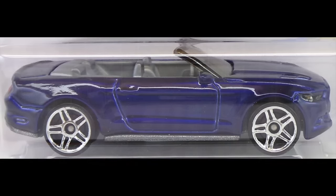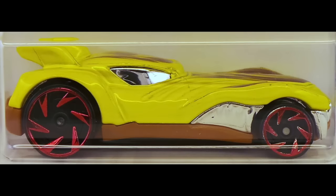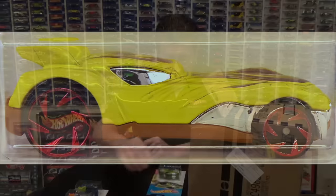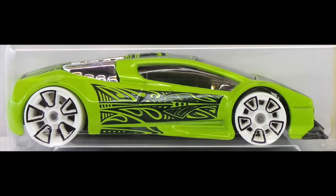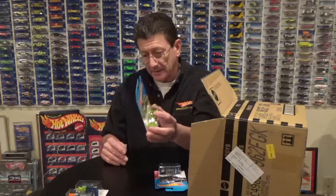Here is the Howlin' Heat in a very pale yellow with a light brown plastic base. It has got some dark brown and gold tampos on it and the new swirl wheels in red chrome — that looks very nice. Also here is the Zotec, done in a lime green enamel with white tires and Trap 5s outlined in black. It is the Art Car series — very nice.